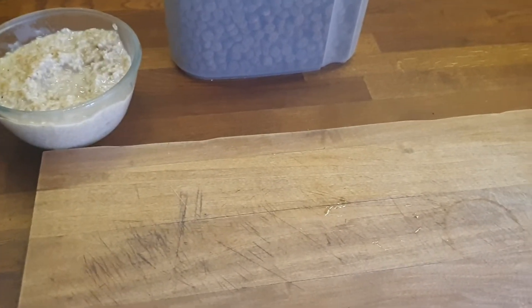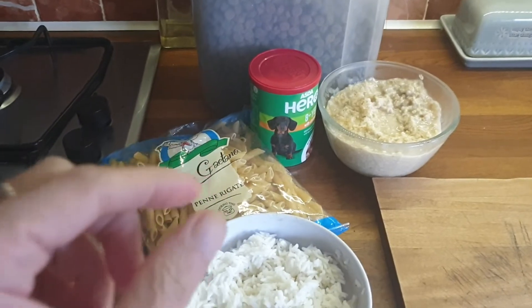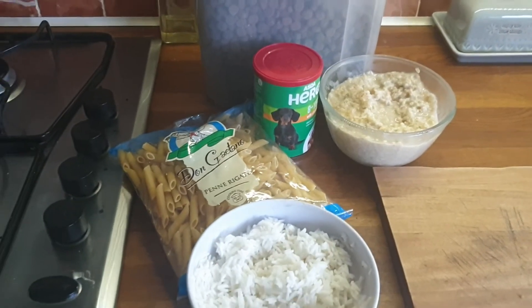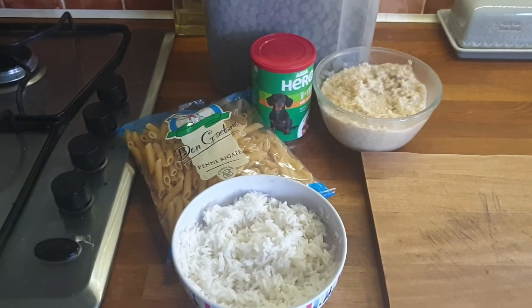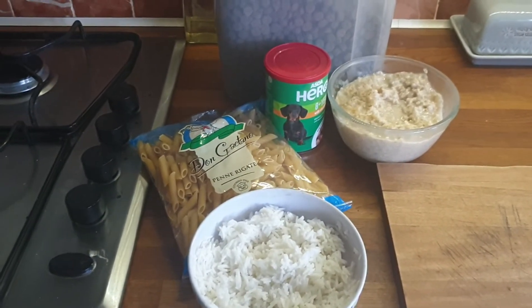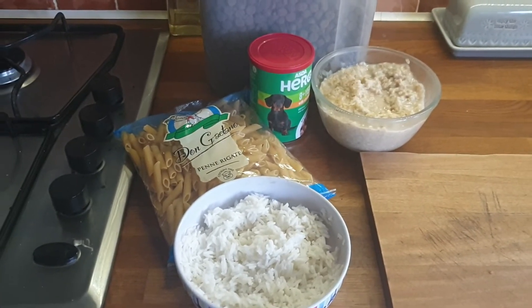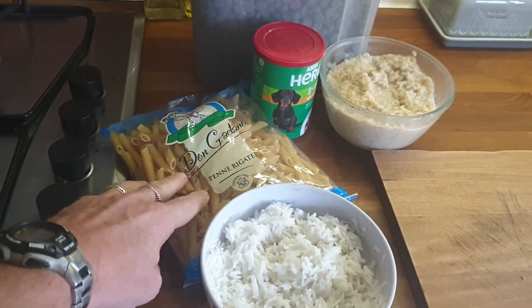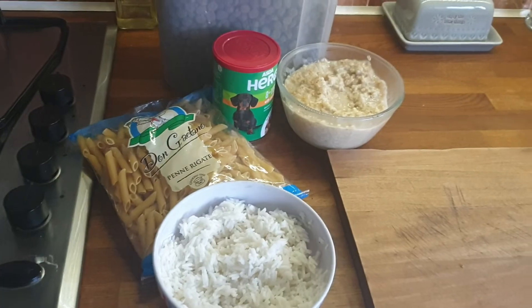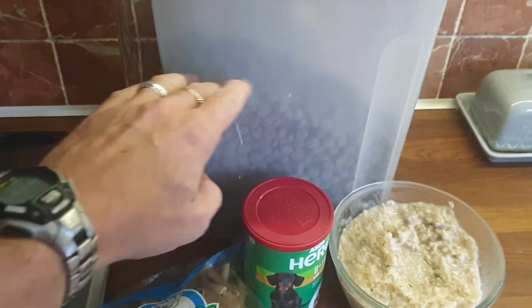There's one other thing I was going to cover to do with prepping. I hope you do try this — you might need to do it in stages, because some people are going to say their dog is a bit funny about it. It's just because it's spoiled. You can introduce this very slowly. Now some dogs are going to have problems with gluten.